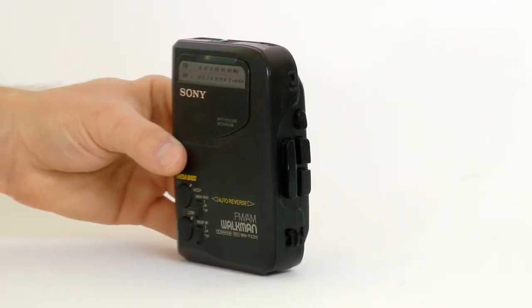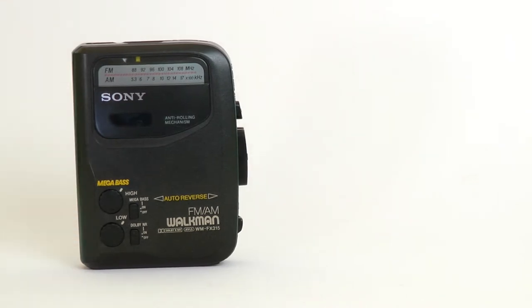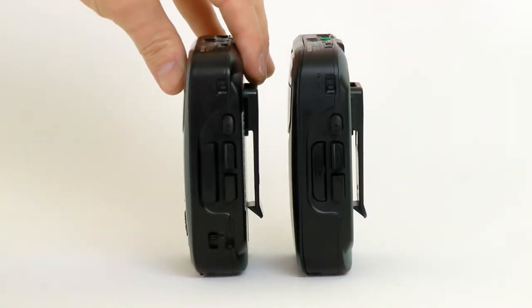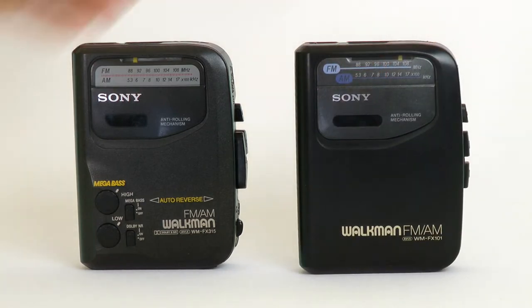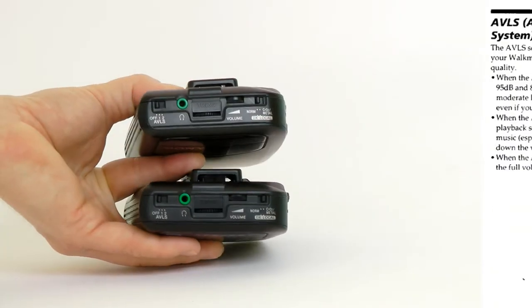If you watched my previous video, you will immediately notice that this Walkman looks like a deluxe version of the FX-101 that I reviewed last time. In fact, all Sony Walkmans with this button pattern have the same mechanism, but these two also have very similar external styling, which makes it easier to spot the added features of the FX-315.